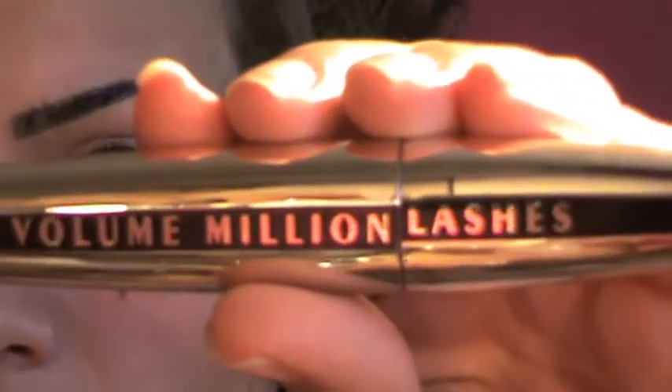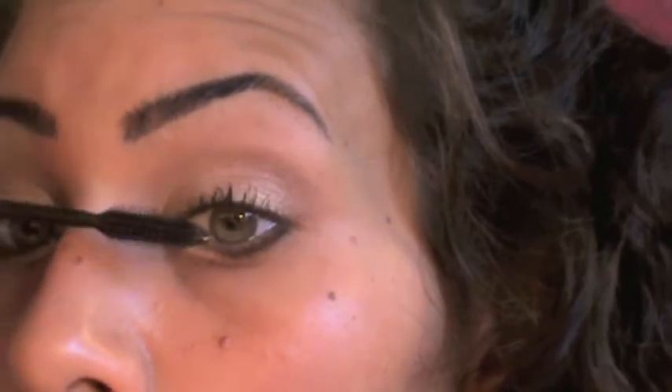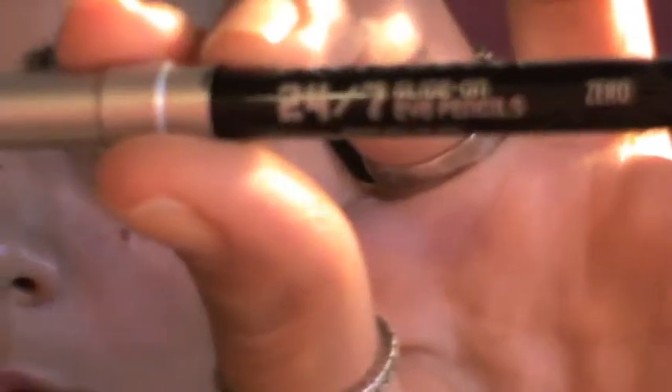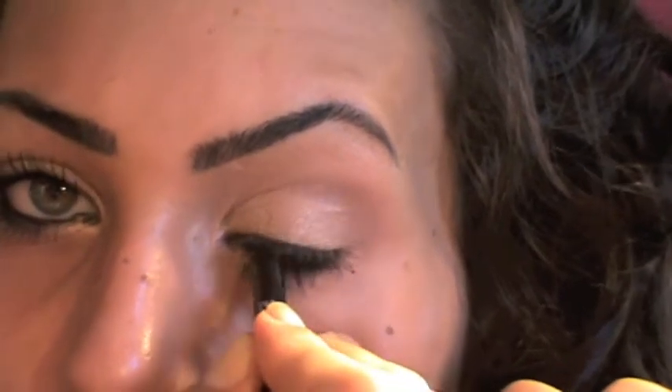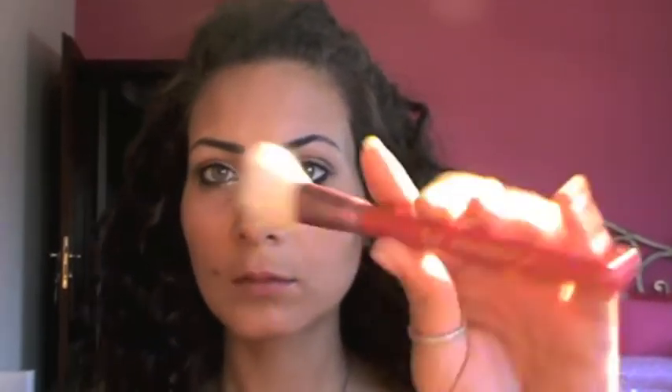Curl your lashes and apply your favorite mascara. I'm using L'Oréal Volume Million Lashes — I really love this mascara, it's one of my favorites. Apply as many coats as you want. Now I'm gonna take my Urban Decay 24/7 eye pencil in Zero, and I like to mix brown and black for my waterline.